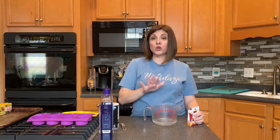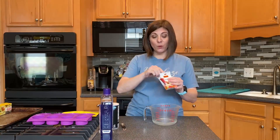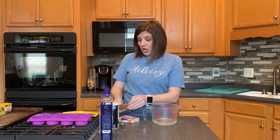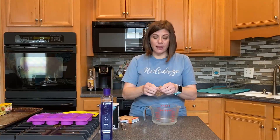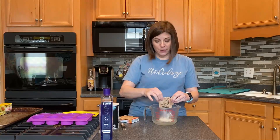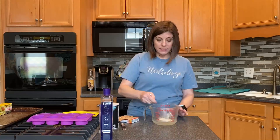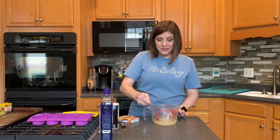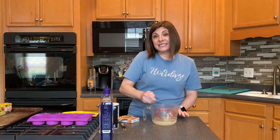We're going to heat our water to where it's almost boiling. We're going to pour in one packet of unflavored gelatin — you can find this in the baking aisle at the store, it's the same thing you'd use to make homemade jello. Stir until it's completely dissolved, then add one teaspoon of salt to the mixture and continue to stir.